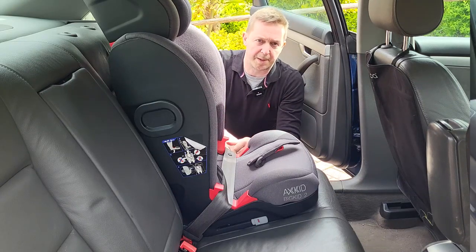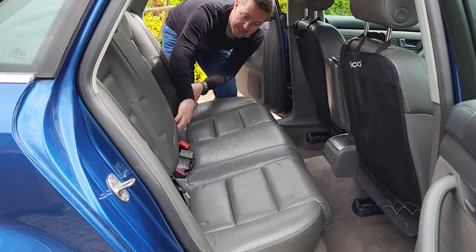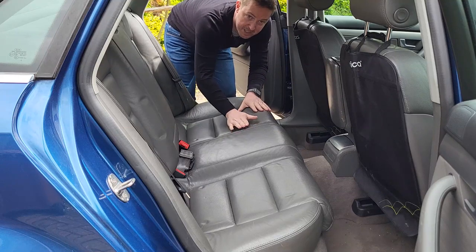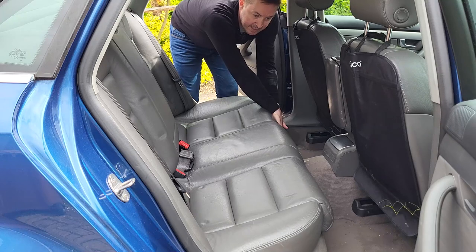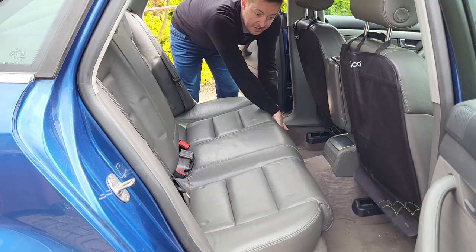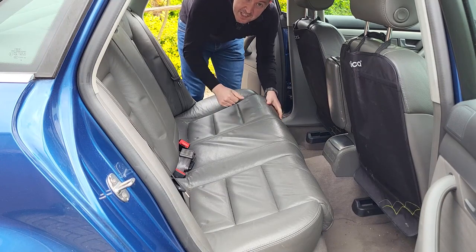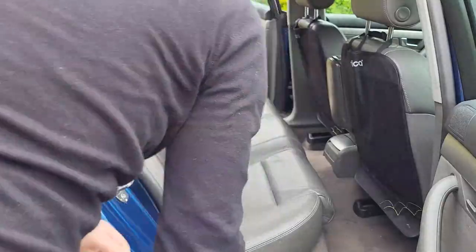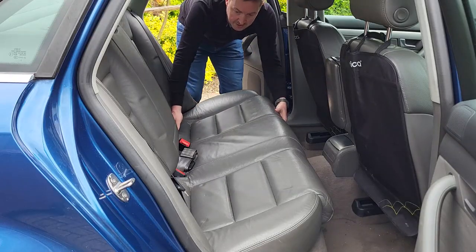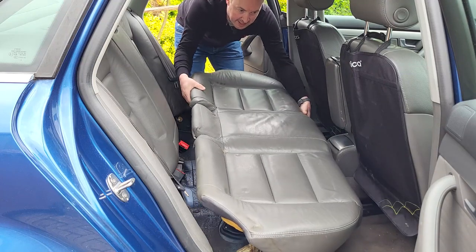With the high-back booster removed, we need to get access behind the seats, which means removing the seat base. That process involves putting your hands underneath and giving it a firm tug — first one side, then the other — and then you can slide the seat base out of the car.